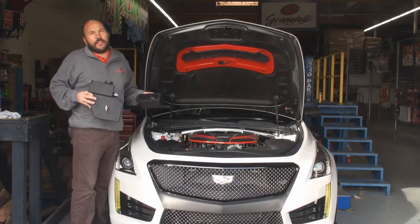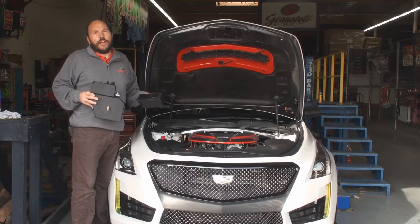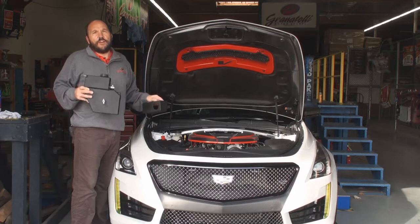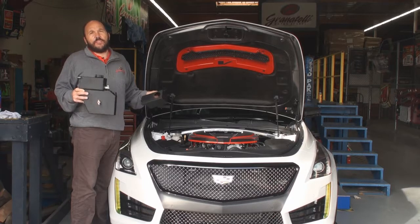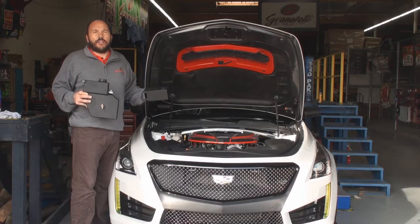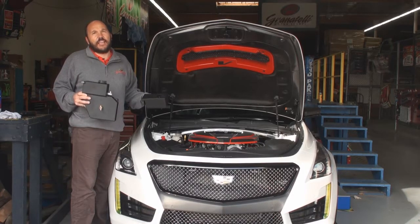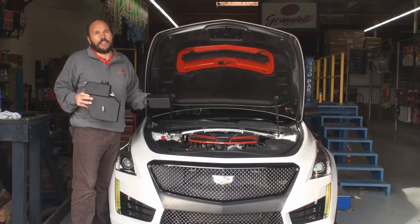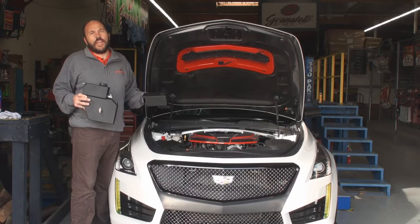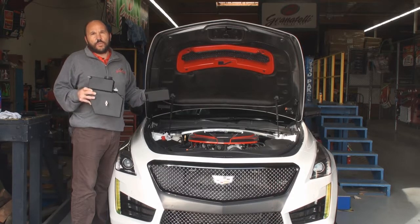Hey everybody, Joe Granatelli here. Today we're going to talk about our 500-201C, which is the coolant tank cover, and 500-201B, which is our wrinkle black complete tank. These are designed specifically to replace or cover the factory tank on a late model CTS-V, all Cadillac ATS, all Cadillac CTS, as well as all late model Camaros — whether it be the four cylinder turbo, the six cylinder, or the V8.